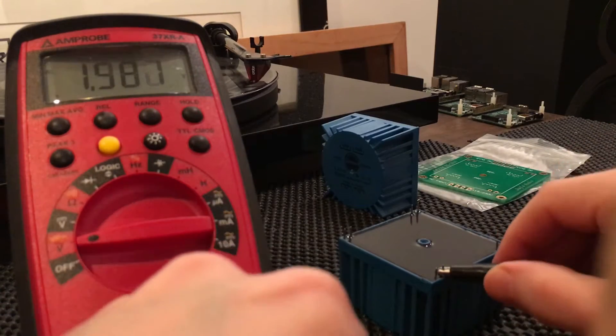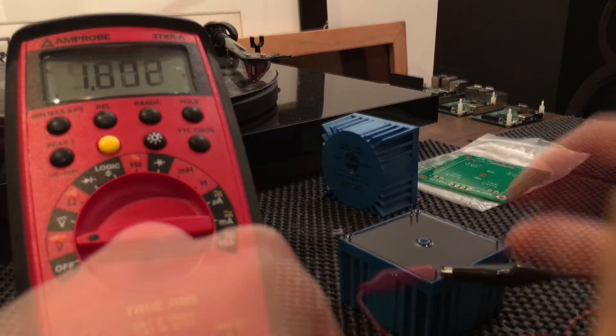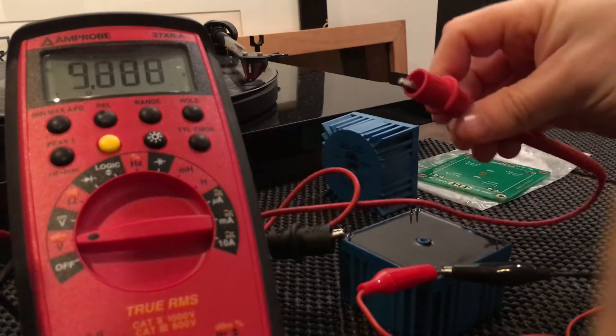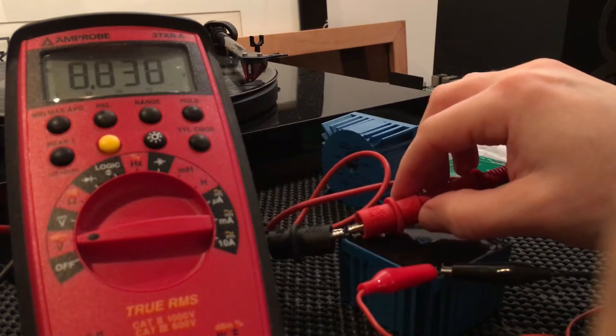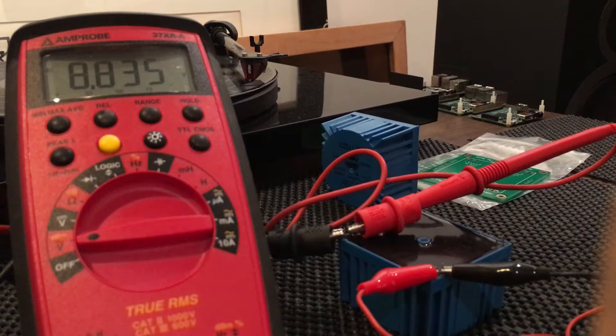Just hooking in on the mains on the primary — 120 volts. Getting 8.8 AC out.